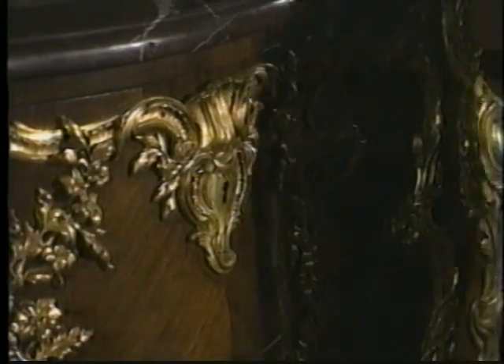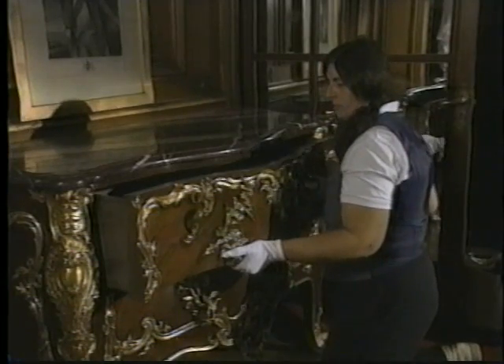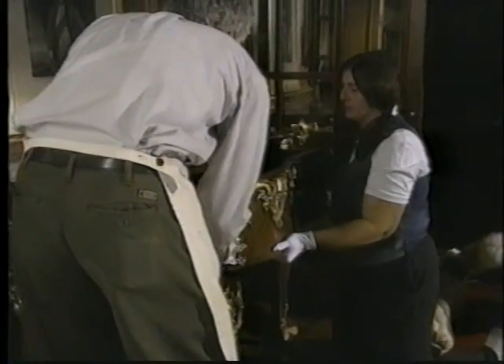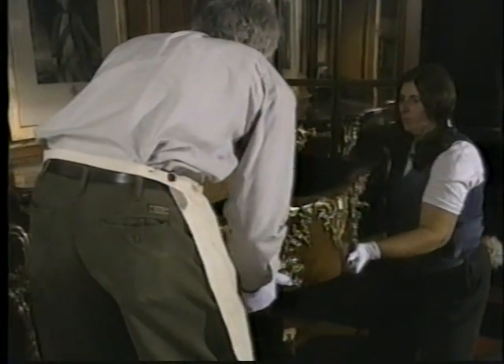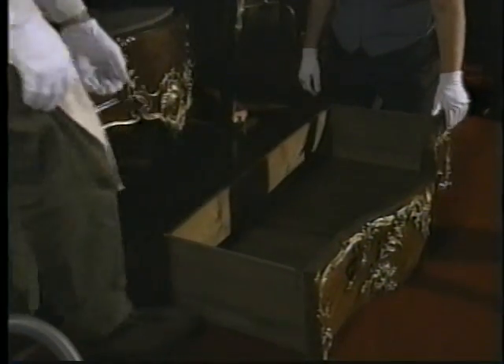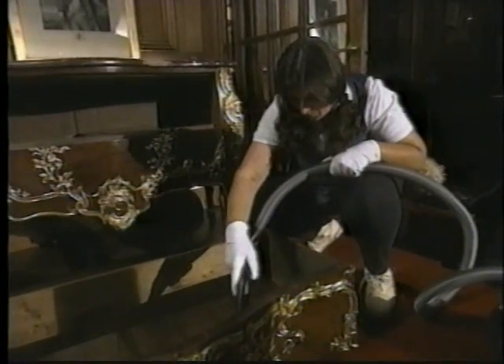When opening a drawer for cleaning, never use force. If the drawer has metal handles, you should wear gloves and use the handles only to start opening the drawer. Open the drawer gently, being careful not to drag the drawer bottom. Open it further by pulling the body of the drawer. Vacuum insides of drawers and case pieces once or twice a year to remove dirt and check for mold and insects.